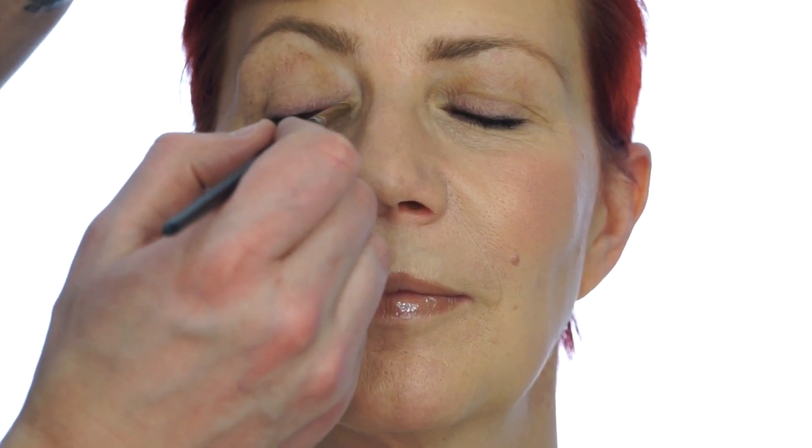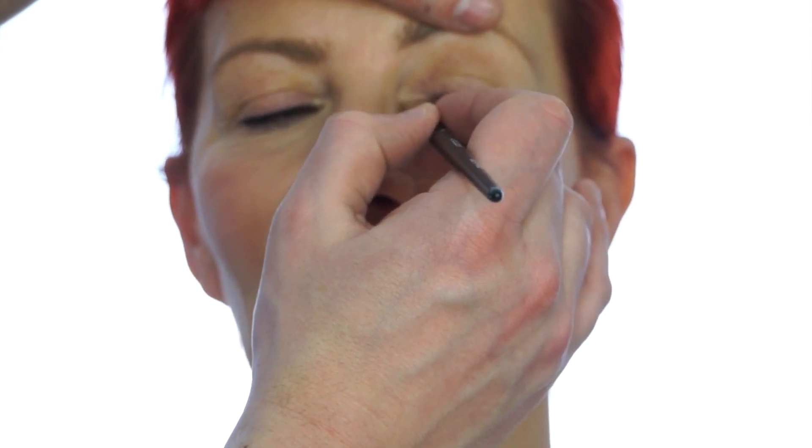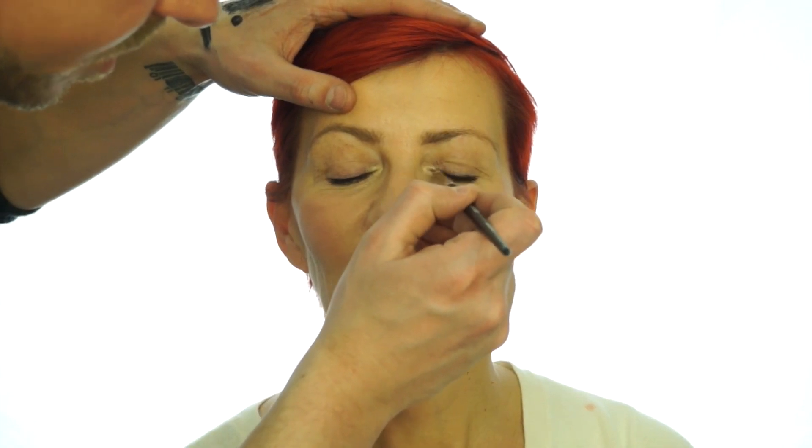I'm just going to put some shimmer just on the tear duct — open. That will instantly make the eyes look brighter. Just apply it to the tear duct area around the tear duct, because it's just pretty. Open — and that will instantly make the eyes stand out without loads of eye shadow. You can just see where the dark lash is and just the inner corner done. You don't need loads and loads of eye shadow to make the eyes look nice.